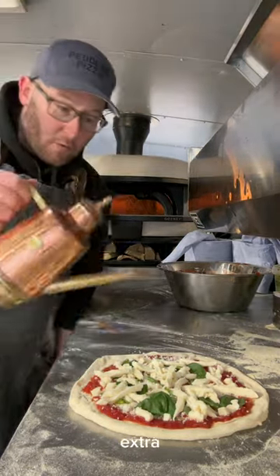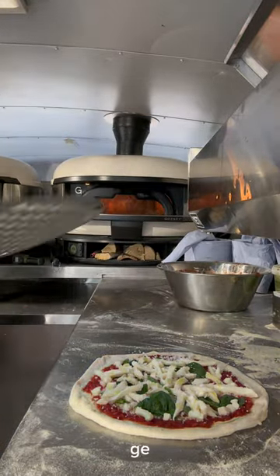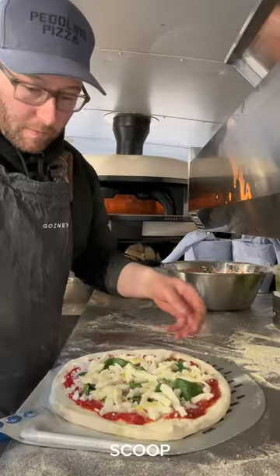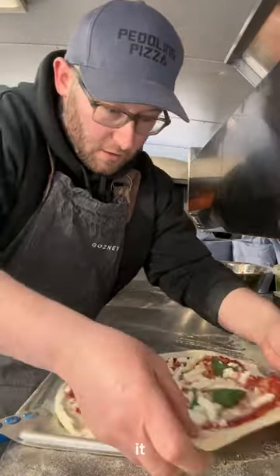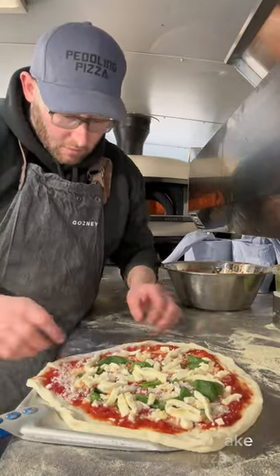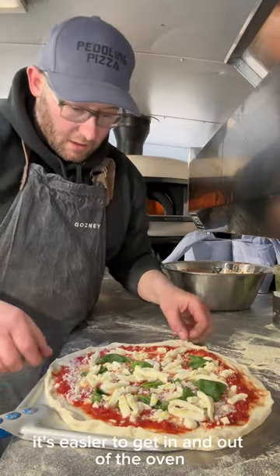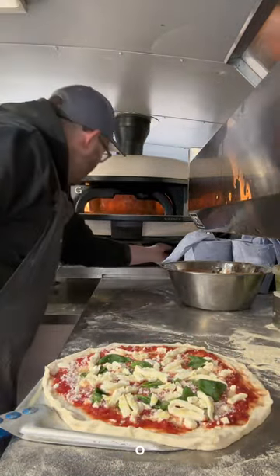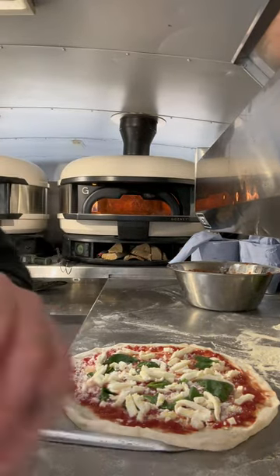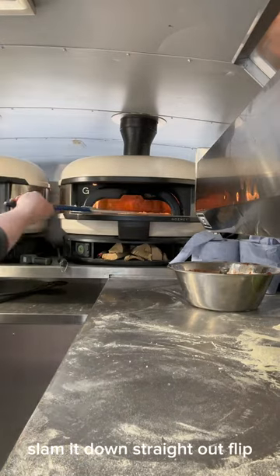Extra virgin olive oil — nice twist like that. Let's get the peel, scoop to the edge. It's a 30 centimeter peel and I go over the edge, so I make a 33 centimeter pizza so it just flops over — it's easier to get in and out of the oven. Flush the oven temp up, flame up — let's do this. Going in towards the back, slam it down, straight out, flip.